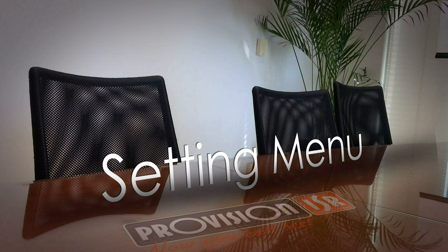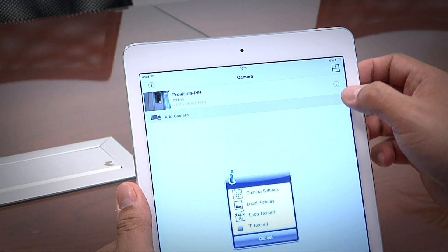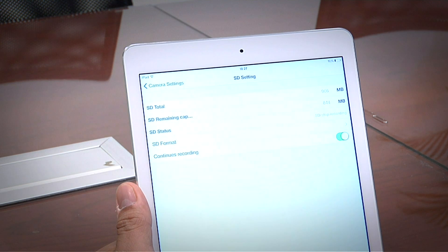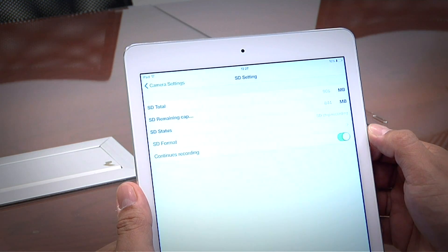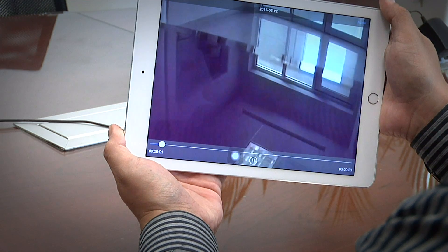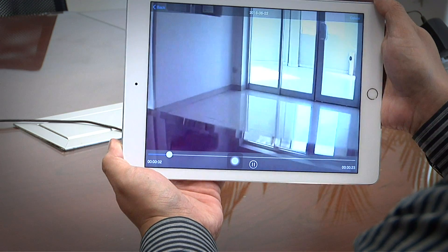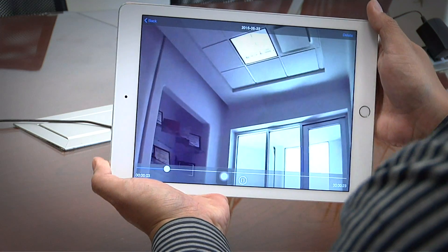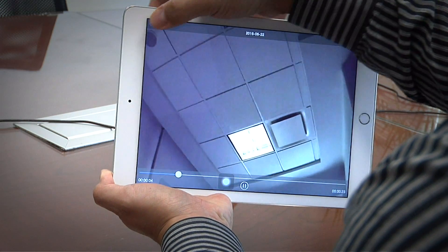Let's observe the app's menu. Click on the circled eye and the menu will pop up. Clicking Settings will take us to the settings menu. Local Pictures will show us the still photos gallery. Local Record will show us all the video recording files we took while watching the live stream. And TF Record will give us access to all the camera's recordings that were saved on the SD memory card.